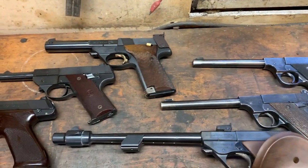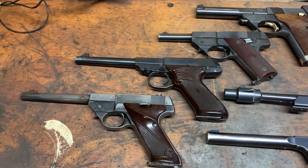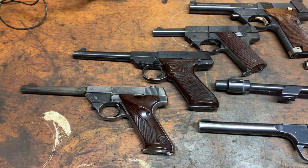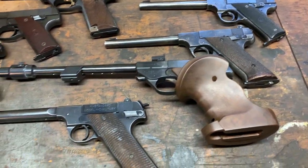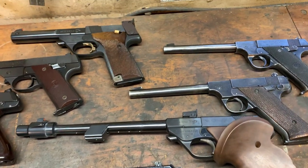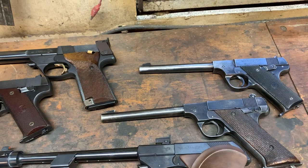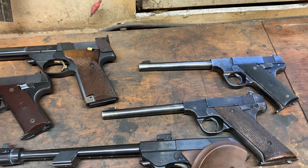Hey folks, it's Nibs here. I want to do a quick little video. I've got these High Standard .22 target pistols — quite a variety. I want to talk about them a little bit each individually, probably going from oldest to newest. Seems like a good idea.